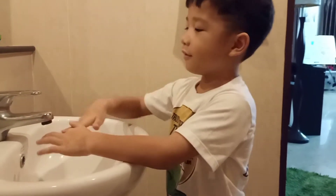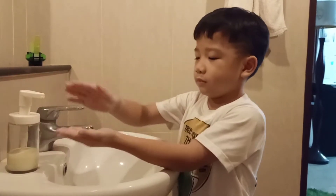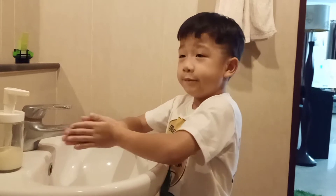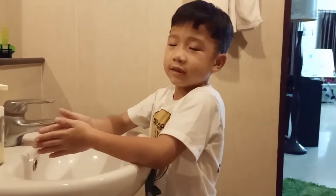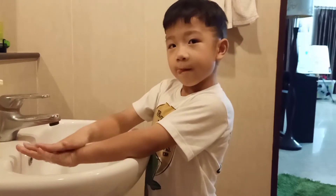First, put soap on your hands. First, rub your hands as usual. Second, like this.